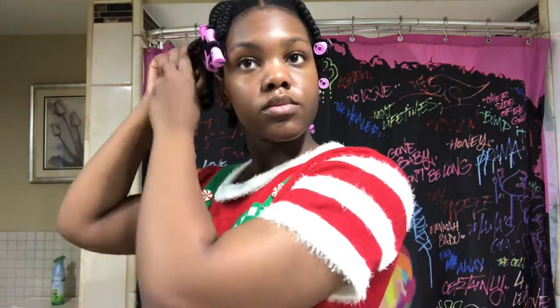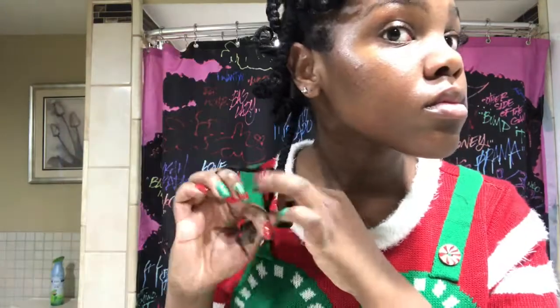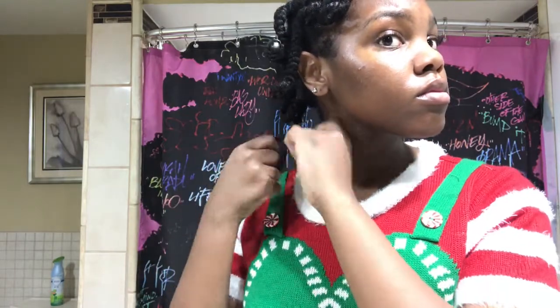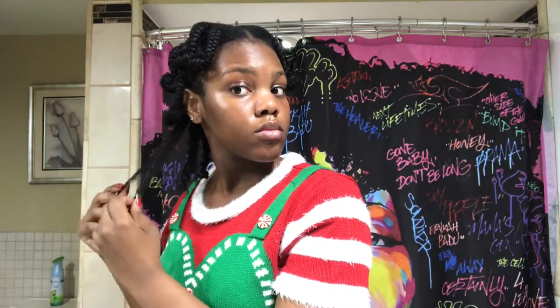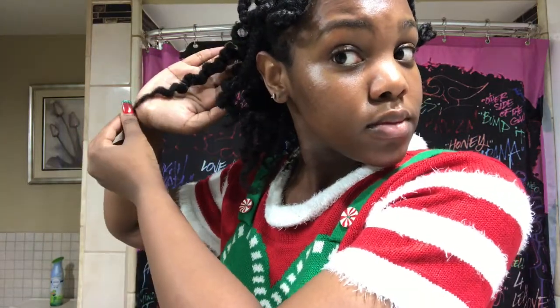I'm just going to take the perm rods out all over my head and we start the takedown process. I'm basically just unbraiding it. I expected a really different curl at the end, but I guess my perm rod was too big. I probably should have used the blue or yellow ones because those are a little bit smaller — the purple ones are kind of big. I expected a bigger curl, so I was kind of disappointed, but it turned out fine. My hair wasn't ugly or anything, it just wasn't what I was expecting.